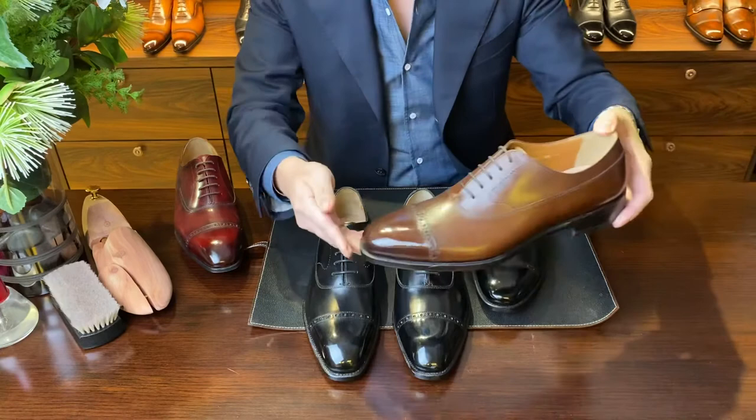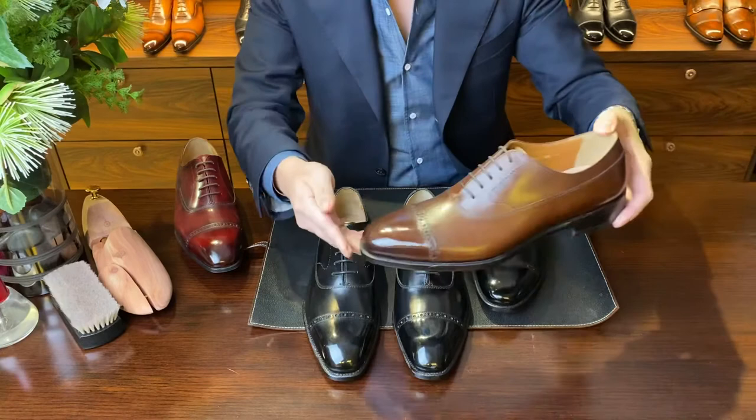We also have the BR1 AM in dark brown — similarly in a dark brown calfskin from Anunay. Same last, so this is also a 3E fitting.